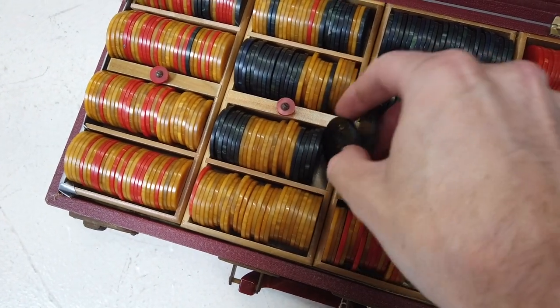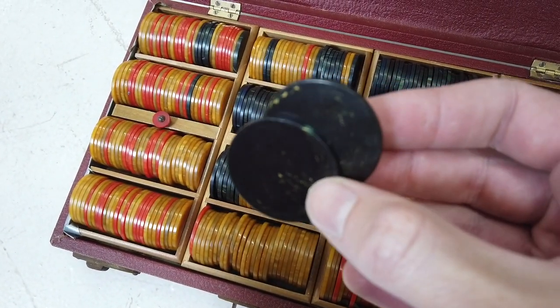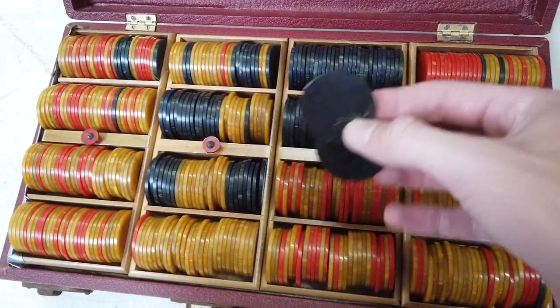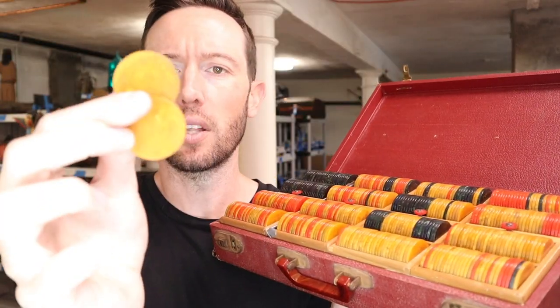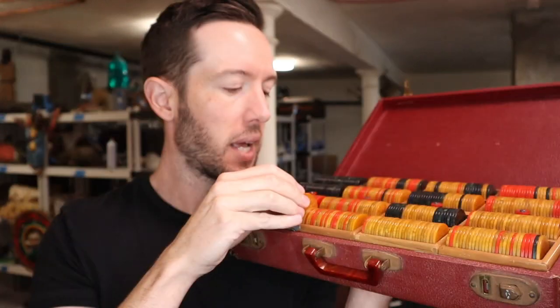These are Bakelite poker chips, and there are hundreds and hundreds of these poker chips in here. These are the real deal, you guys. Look at the swirl detailing on this — you can see all the little swirls in there. That's what you want in Bakelite, that's what people really love, and people really love the butterscotch Bakelite. That's this color here, and it's got a lot of these butterscotch Bakelite chips.